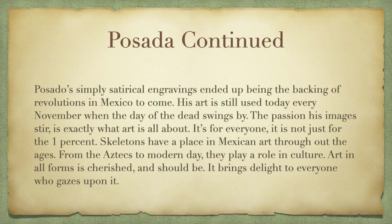The passion his images stir is exactly what it's all about — he brings passion and satirical comedy relief to usually more serious events. In Mexico, skeletons have a huge place in art, from the Aztecs to modern day. So what Posada mostly did was take political or serious stories and recreate them with skeletons, which brings the subject to light for everyone.